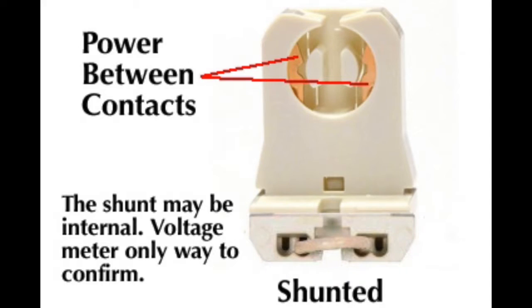The contacts in shunted sockets connect directly at the socket, so power moves from one contact to the other. It's important to note that the shunt may be internal to the socket and invisible to your eyes. So to confirm which tombstone is in the existing fixture, you better get your meter out and set it on continuity. If the two socket contacts show positive continuity, then power flows between the contacts and it is shunted.